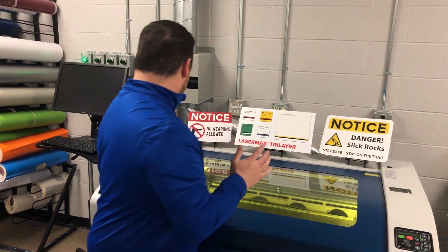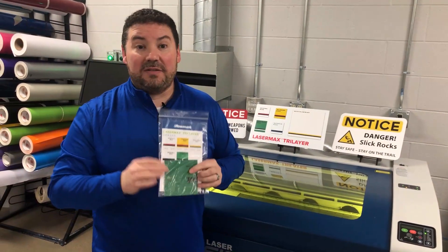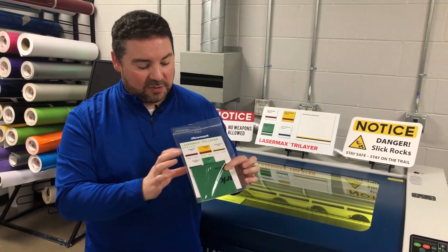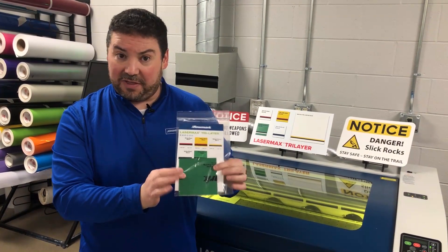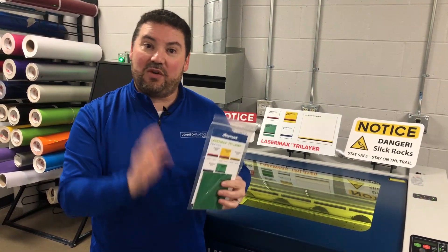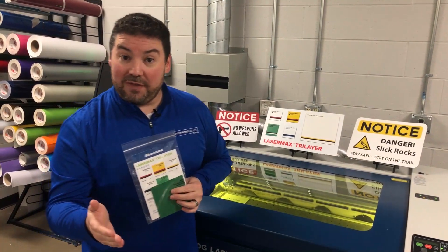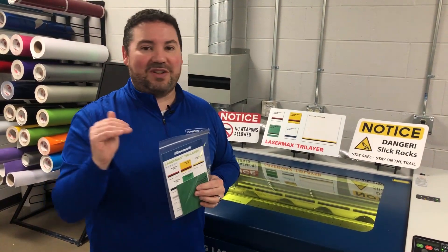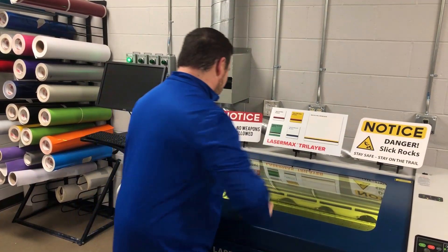It's a great product, so if you want to save some time in your shop, check out Laser Max Tri Layer. Click on the link in the description for the video — there's a sample request where we'll send you a nice little packet. You'll get a sample of the material along with a card that has all your technical information on it, including the engraving depth: 0.002 for the first layer and 0.008 for the second layer to achieve that three-layer process.